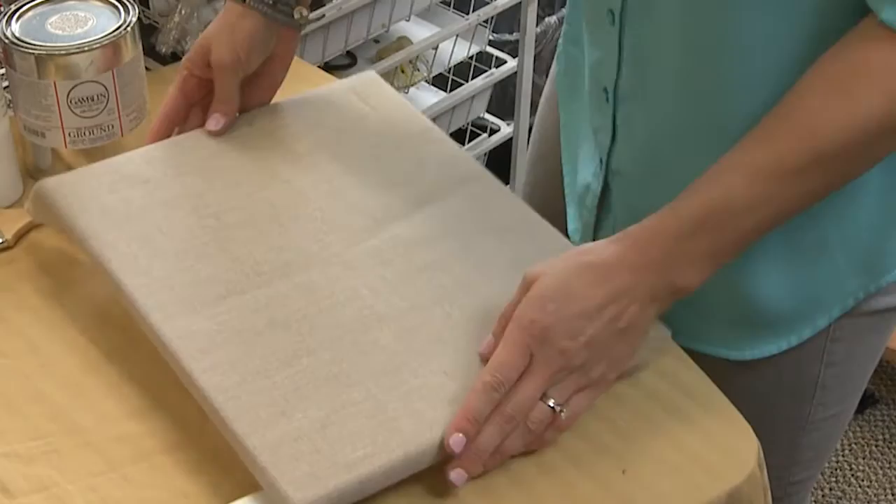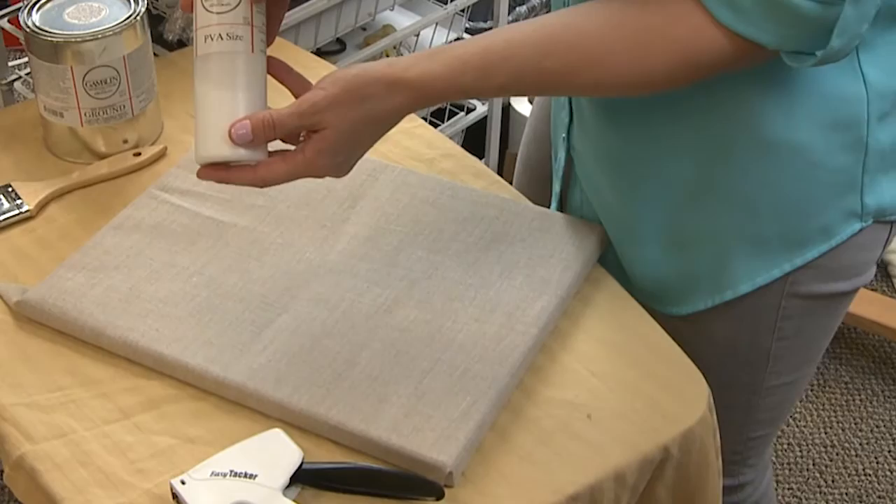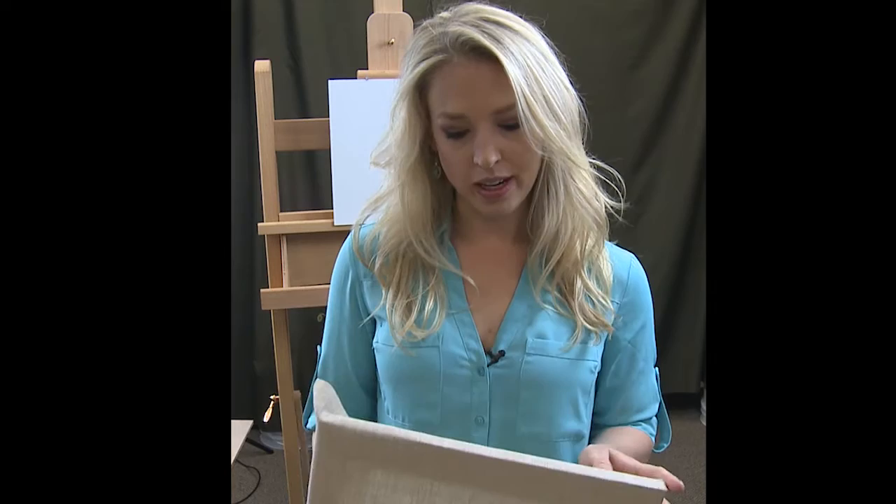It might still have some wrinkles on the linen, but the size will take care of that. The size I use is a PVA size; otherwise, an acrylic polymer is great. The purpose of the size is to prevent the oil in an oil painting or oil ground from rotting the linen.